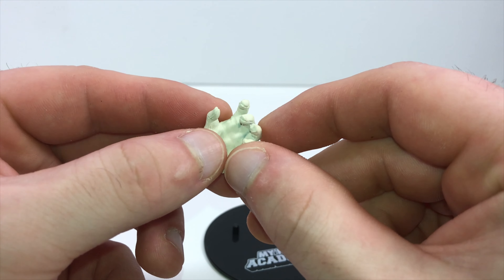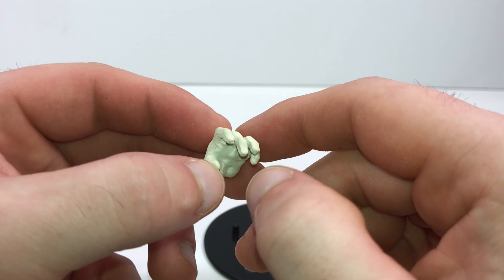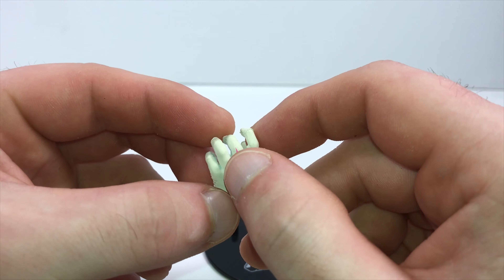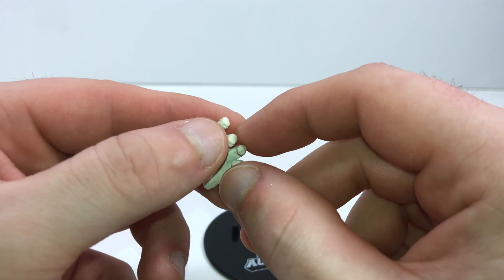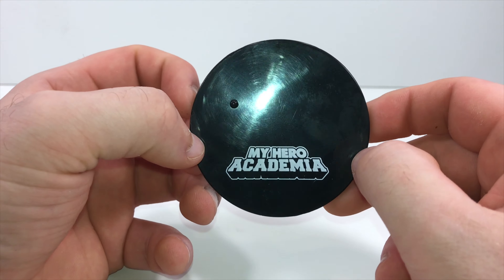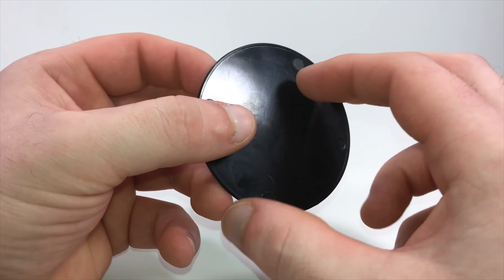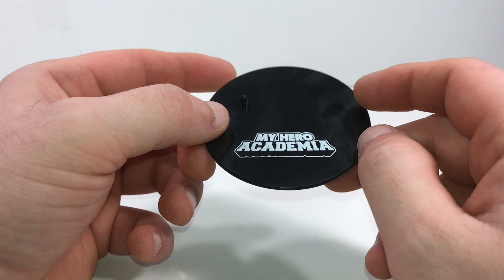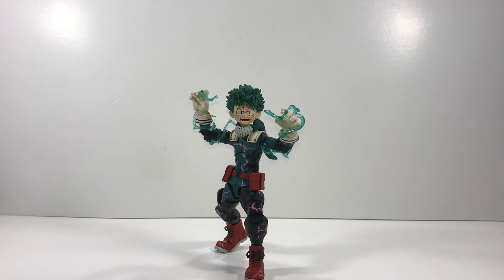Look at the other glove — it looks good where you put the peg. That pink looks really really good going all the way up the middle finger. I'm pleased. And here's his little stand. Every one of the My Hero Academia figures gets one of these stands. You don't really need them, but sometimes the figures like to fall over, so it helps.